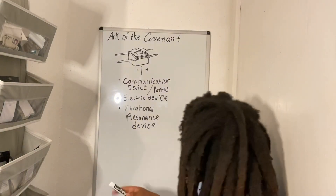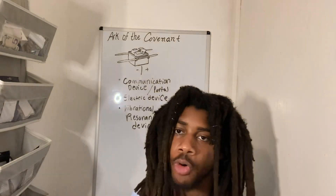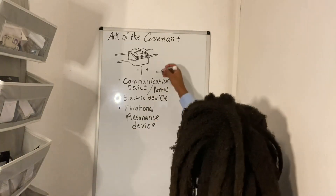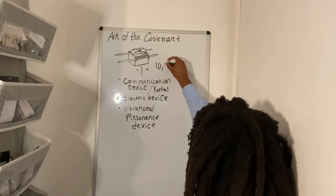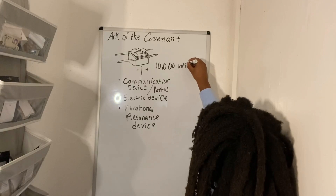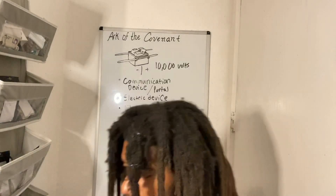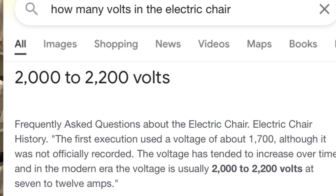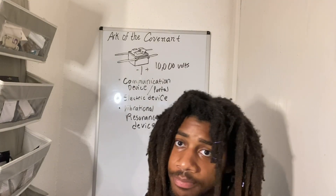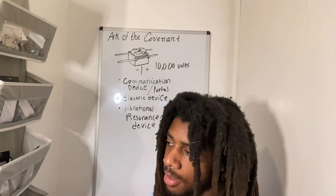It says it was a fire from Yah, but we can understand that this is definitely an electrical device. When the electricity is so powerful — experts who study this say the Ark of the Covenant had the power to discharge 10,000 volts of electricity. So 10,000 volts is enough to literally become fried — not just electrocuted, you're going to burn.